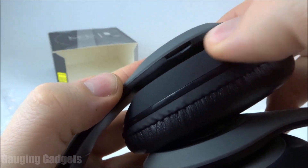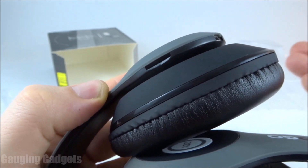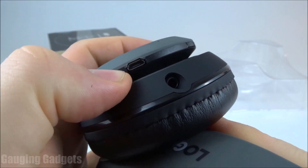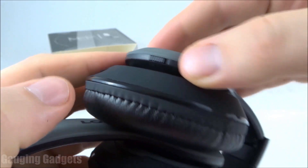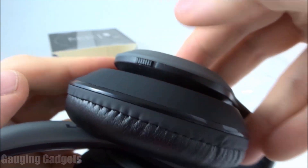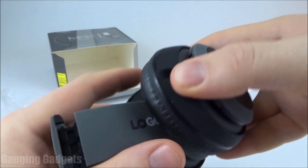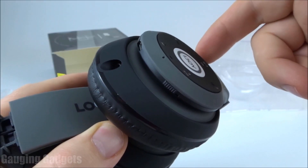On the side of the earmuff there's a slot for a microSD card. You can put a bunch of songs on it and then you wouldn't have to connect this device to anything — it would just play from the SD card directly. Right here we have the charging port, which is microUSB. On this side we have the actual power switch — you slide it right to turn it on and left to turn it off. On the bottom of the right earmuff, we have the auxiliary port, which is what the headphone cable is for. If the battery dies, you can plug it into whatever device you're listening from and you'll hear the audio through the headphones.